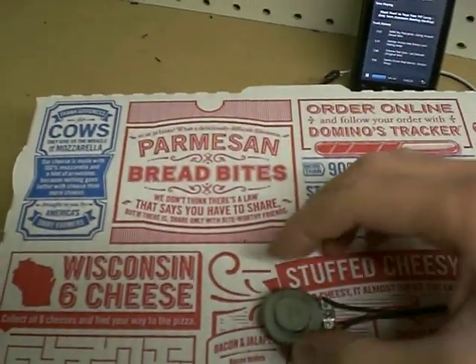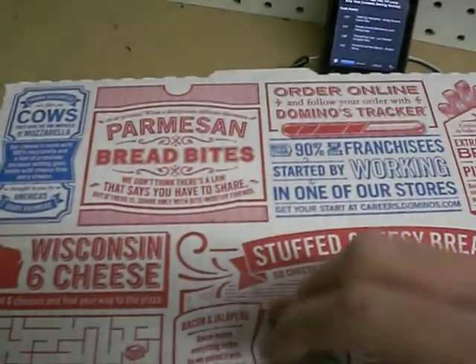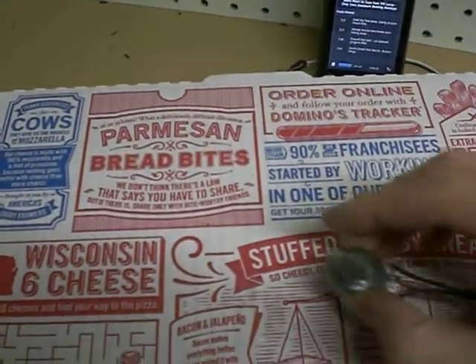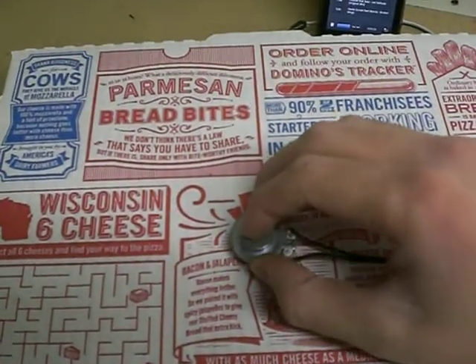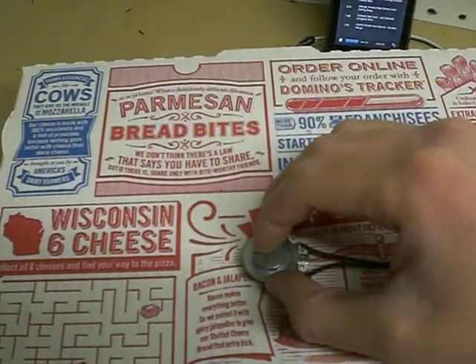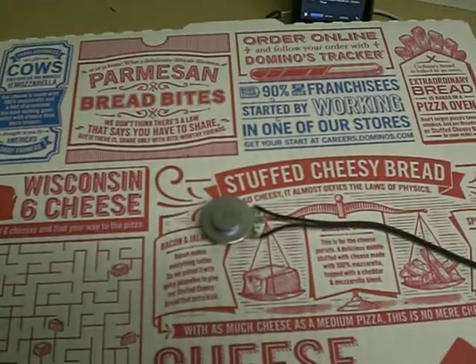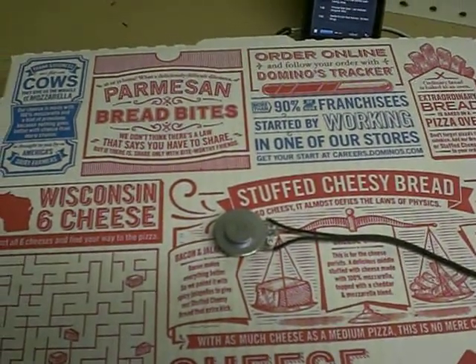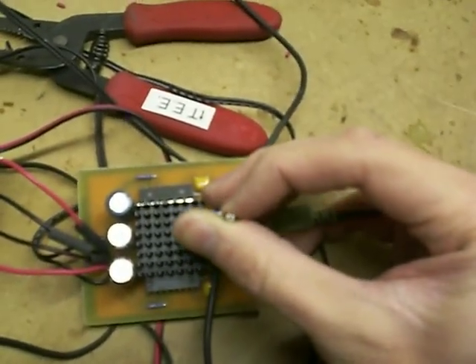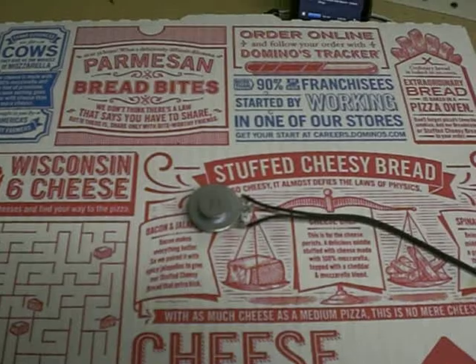Looks like that would have been better at least. It vibrates itself free from this double stick tape — I don't think you can see it. A little bit of superglue can fix it, but I don't want to make a pizza box speaker. Oh yeah, volume knob. Sweet. Sweet.